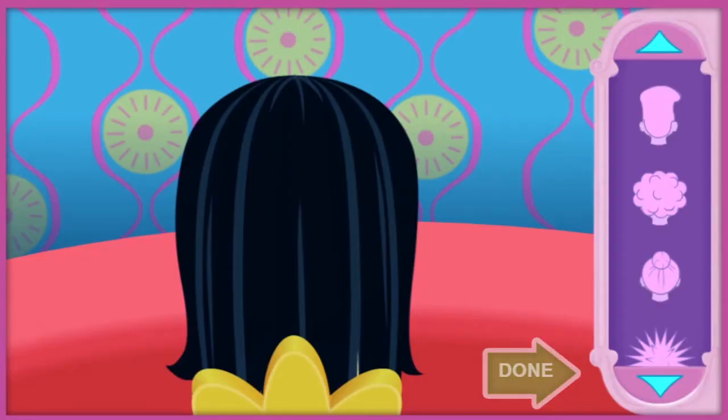Now let's find the perfect hairstyle for our friend! Click on the style you think she would like. Click the arrows to see all the choices!